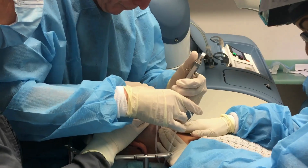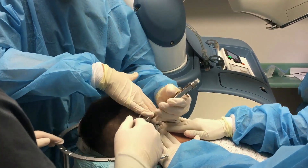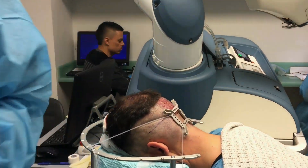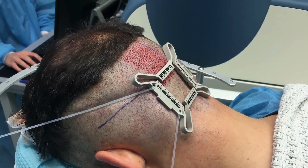Now we're going down to the fourth grid — this is the second level below the occipital protuberance. Here we're going to do some feathering of the edges. The spacing is increased to 2 millimeters from 1.7, and we use a one-pass technique instead of a two-pass. You can see that it's significantly below the occipital protuberance.